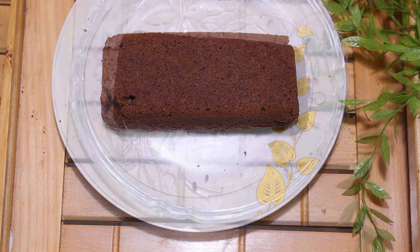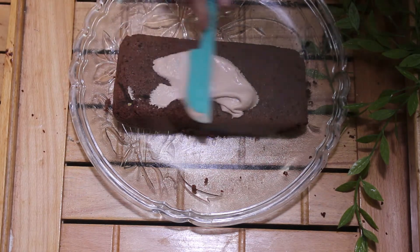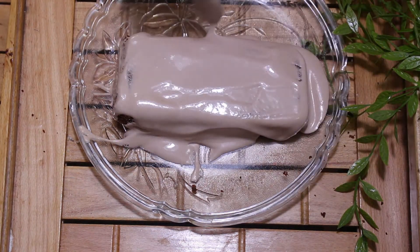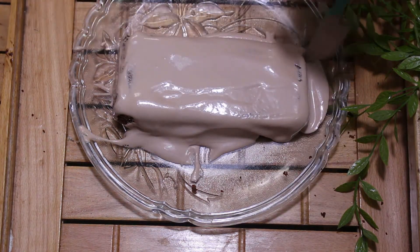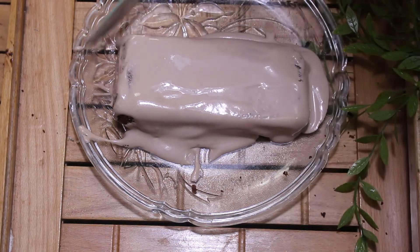If you want, you can add a topping on it. I have whipped cream and I have added cocoa powder to it. I have used it before and if you try this recipe, you will definitely like it.